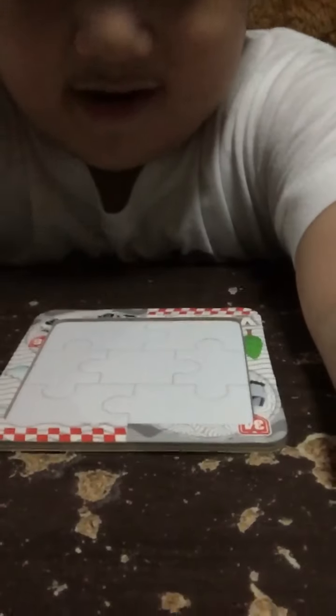Hi guys, I just got my hair cut, and today we're doing a puzzle. It has no pieces — the pieces are on the side of the table. Okay, let's get started. I cannot put the stand, it looks like I don't have any stand. Okay, I'm just gonna do it.